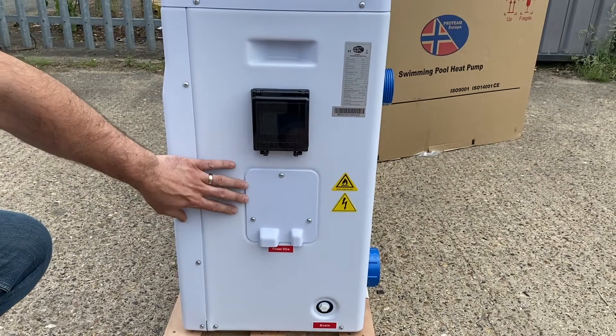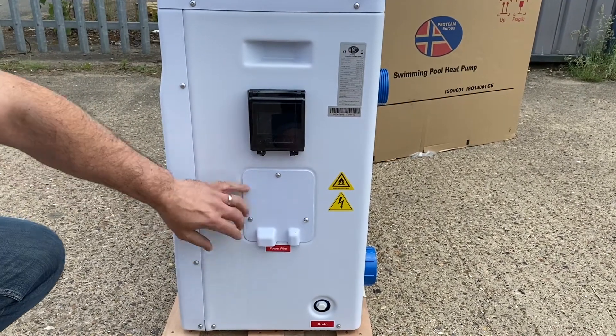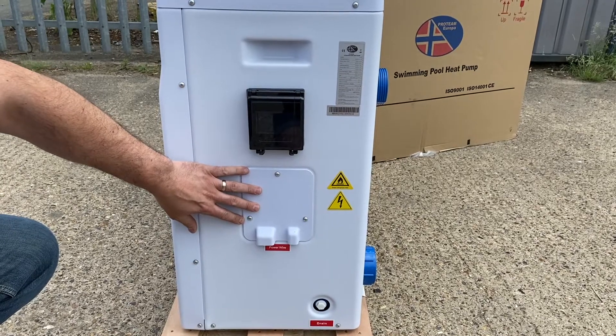We've got the electrical compartment here, which is removed so you can terminate the live, neutral, and earth power supply into the heat pump. This keeps it all dry.